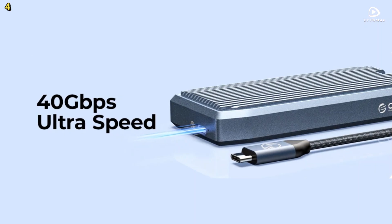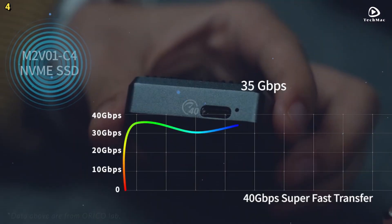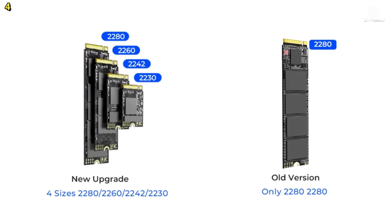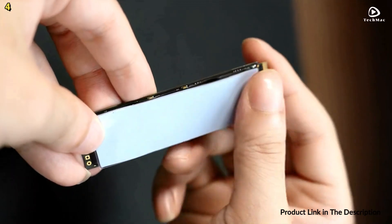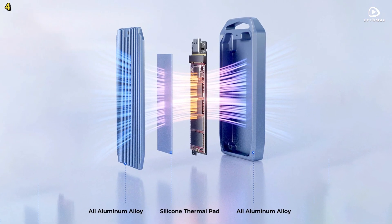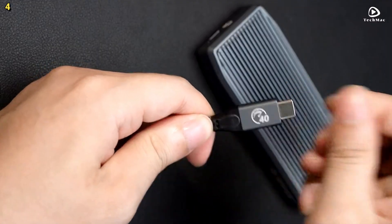One of the standout features of the Orico M2V1C4 is its tool-free installation system, thanks to the quick buckle fixation. No more dealing with screws — simply insert your SSD and you're ready to go. This enclosure supports four different SSD sizes, giving you flexibility for all your storage needs. The enclosure also comes with advanced cooling technology, equipped with an aluminum alloy case, heat exchange fins, and a silicone thermal pad that effectively dissipates heat.